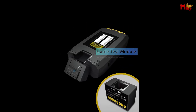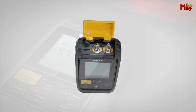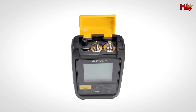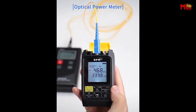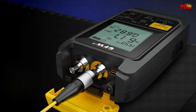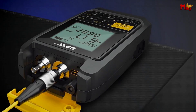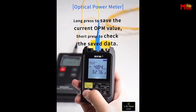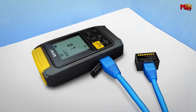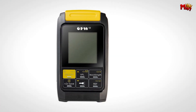Precision is crucial in optical testing, and it delivers. It features a high-precision optical power meter (OPM) with accuracy up to 0.2 dB across multiple wavelengths: 850, 1300, 1310, 1490, 1550, and 1625 nanometers. This ensures accurate readings every time. The 2.5mm universal connector accommodates FC, SC, and ST adapters, allowing you to tackle various connector types with ease.